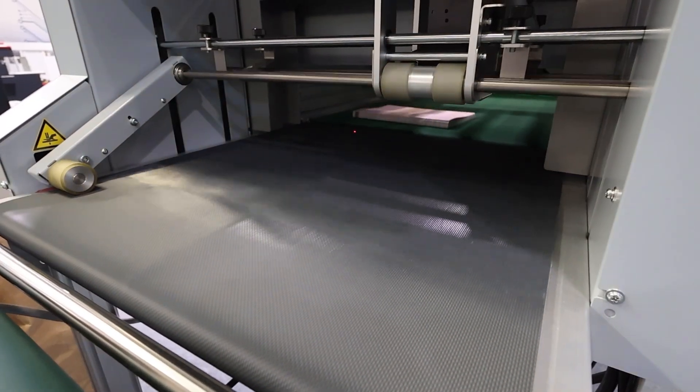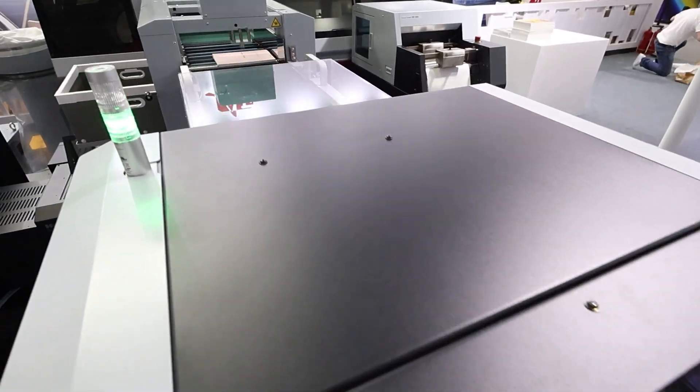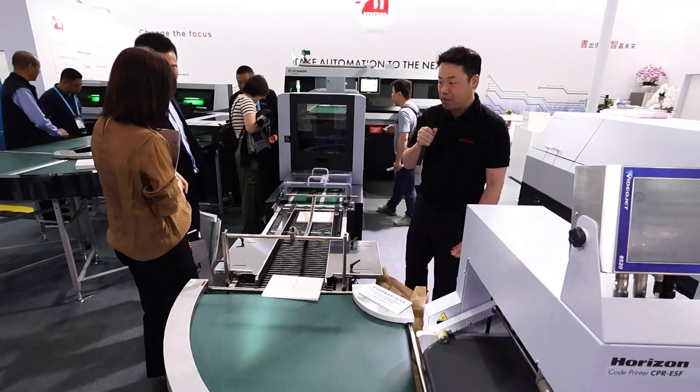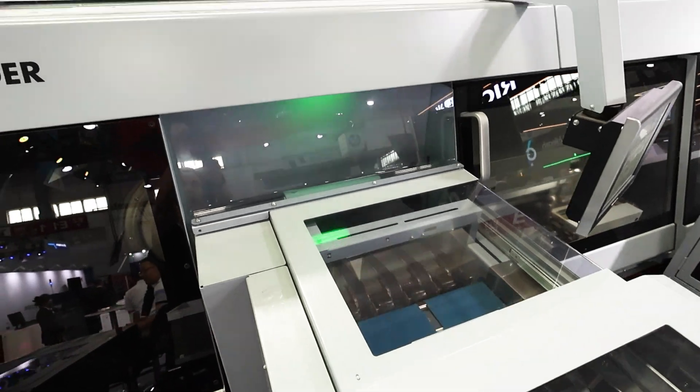The end seed can be glued or non-glued — that can be selected. It will then be delivered into a book block feeding section. As you can see, the end seed is applied on the book block, and it elevates to the feeding height before being fed into the perfect binder.